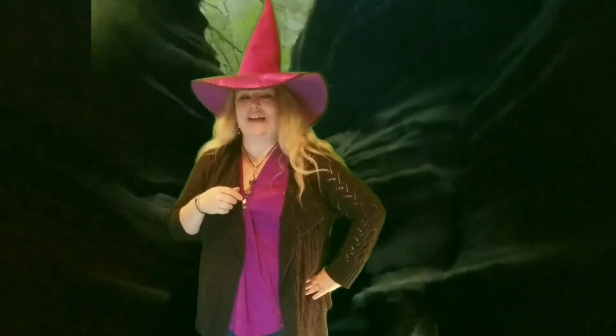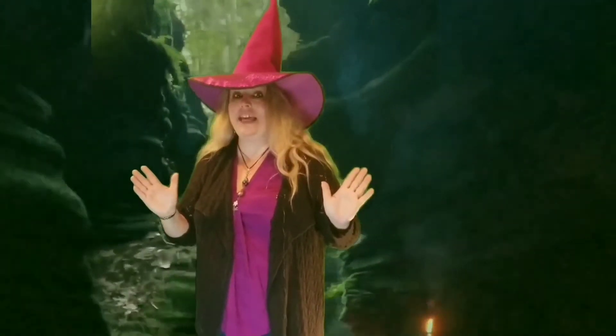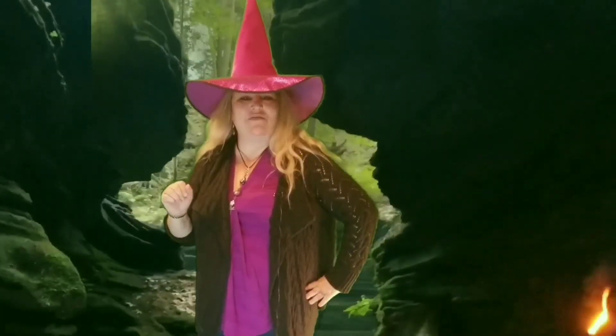Hi there, it's Lori Dake again with Kale Realty, your magical Illinois license broker. Today I'm going to show you how to carve a jack-o-lantern and turn it into a potpourri warmer and make your home smell like a PSL. Stick around and find out how.